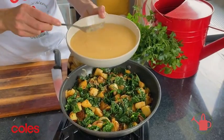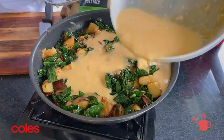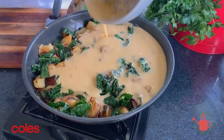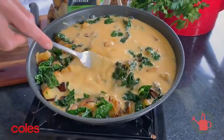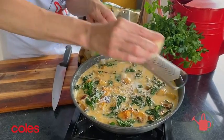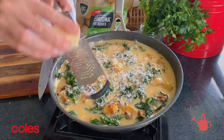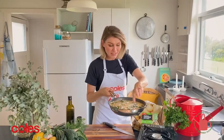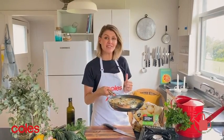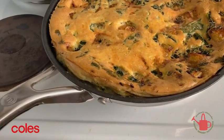Now simply take the eggs and pour that all over your potato mixture. I like to pop a tiny bit more parmesan over the top — you can never have too much cheese. As soon as you can see the eggs are bubbling around the outside and starting to set, you know it's ready for the oven. I've got my oven set at 180 degrees. The frittata will only need around 15 minutes — we want to get a beautiful golden top and cook the eggs through.